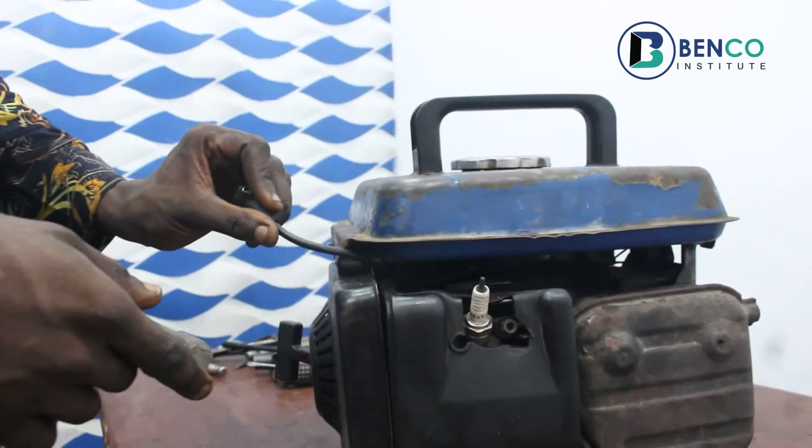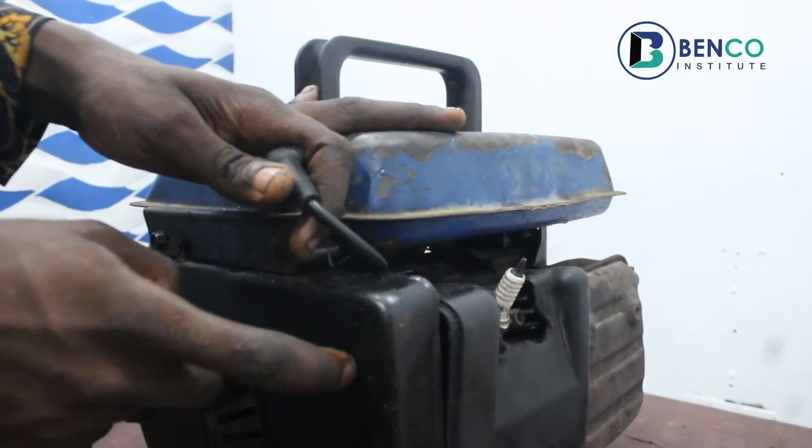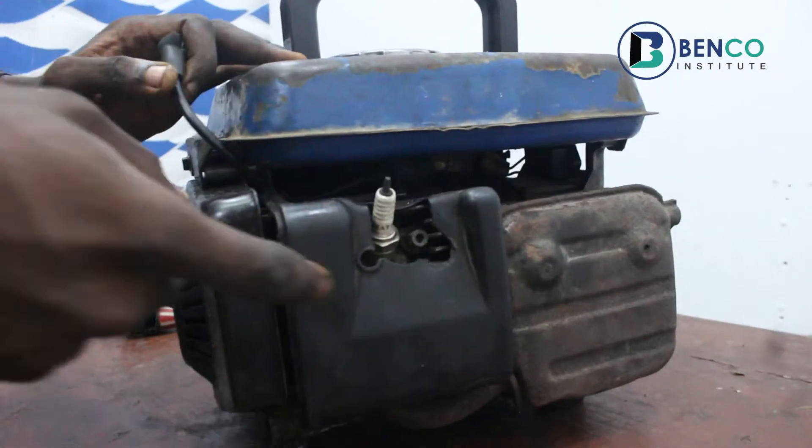This is the plug. The plug is that part close to the starter. This is the starter. When you move a little, you get to the plug.